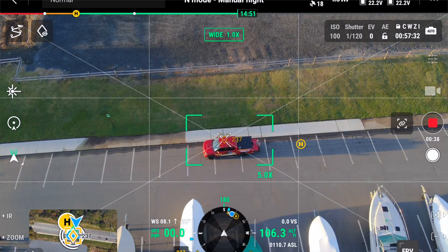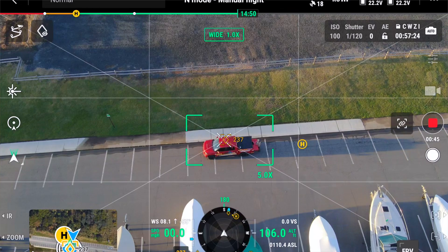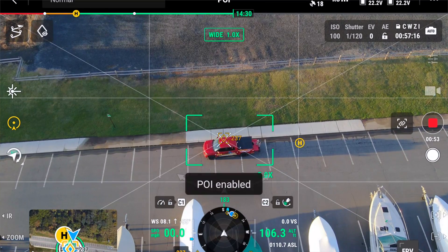What you want to do is enable, in the middle of your screen to the left, underneath the laser range finder, a circle with your symbol of the drone and a target — the point of interest. Press that.